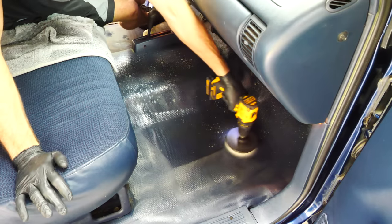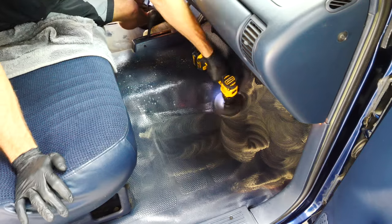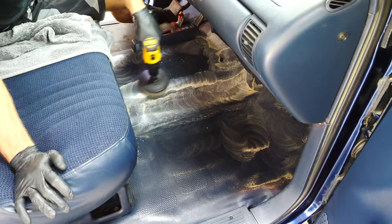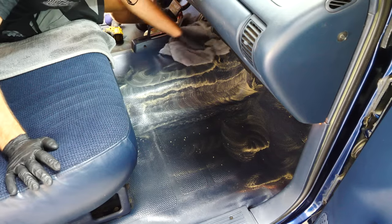With these plastic floors, I'm using an all-purpose cleaner and my drill brush to get all that dirt off the surface and scrub the plastic, then just wiping it clean with a microfiber towel. This is probably the easiest floors I've ever done, and the difference before and after is truly awesome.